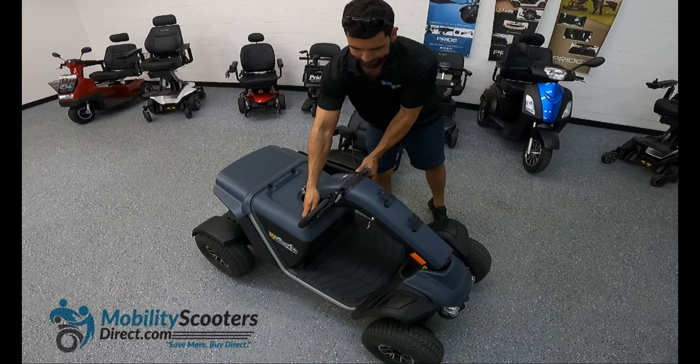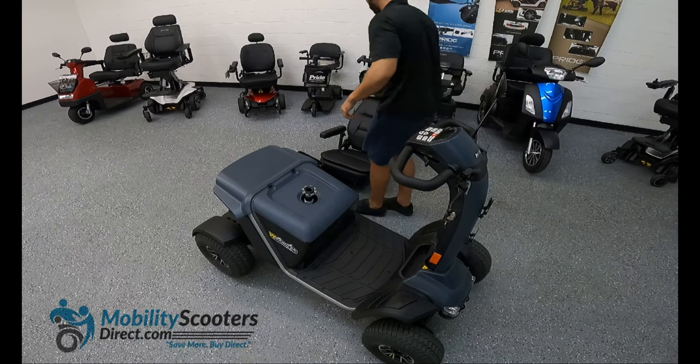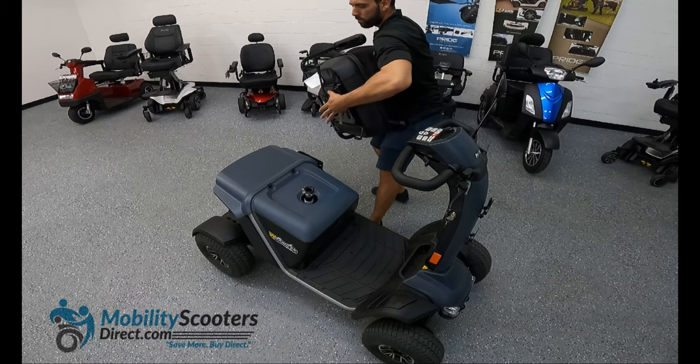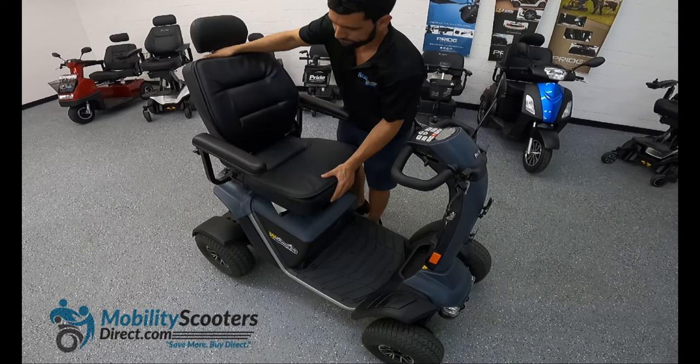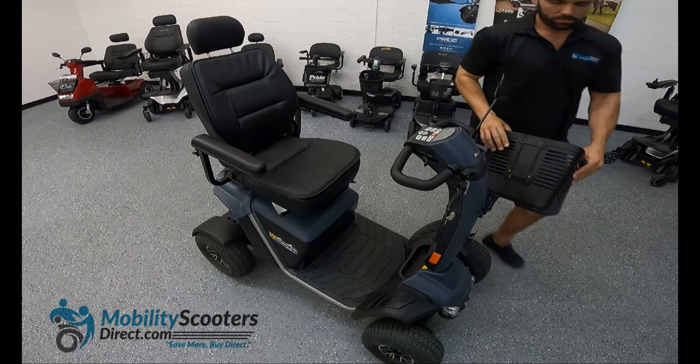Compared to some other heavy duty recreational scooters, it's not that heavy. The total weight of the product without the batteries is going to be about 270 pounds; with the batteries you're looking at about 370 pounds. It is a heavy duty machine, but for most heavy duty scooters it's not that heavy.